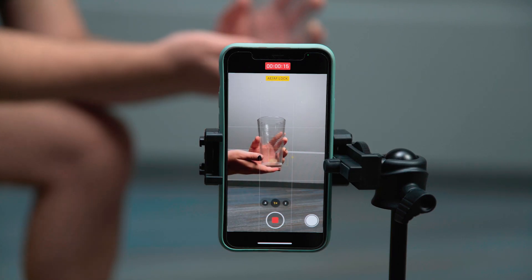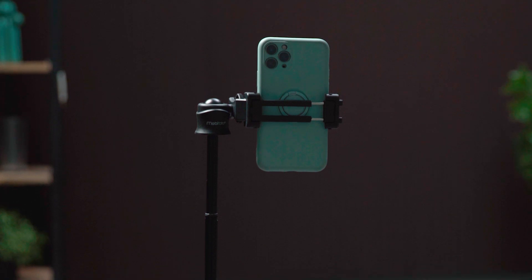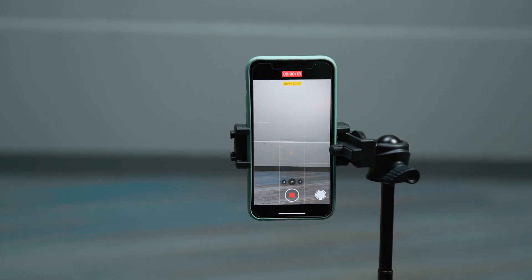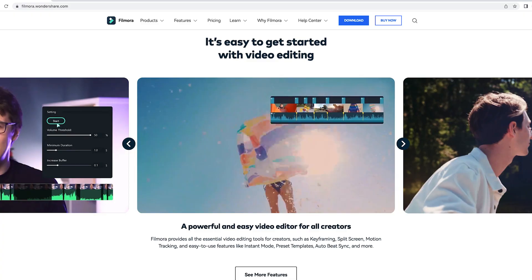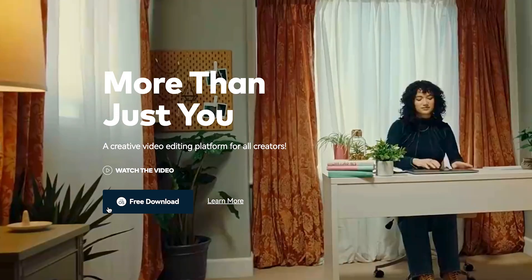Don't worry about my assistant's hand in the frame — we can remove it easily with the masking feature in Filmora. The second shot is a clean plate of the background; we'll film it for 20 seconds. Now, let's bring the clips into Filmora 11. If you haven't downloaded Filmora, get started by visiting filmora.wondershare.com or clicking the link in the description.